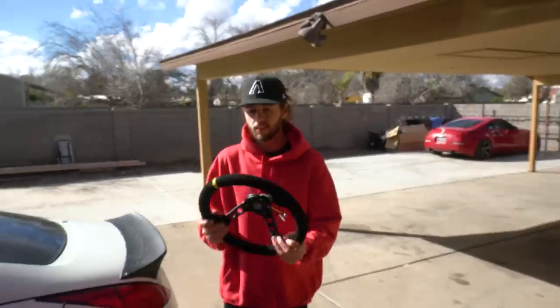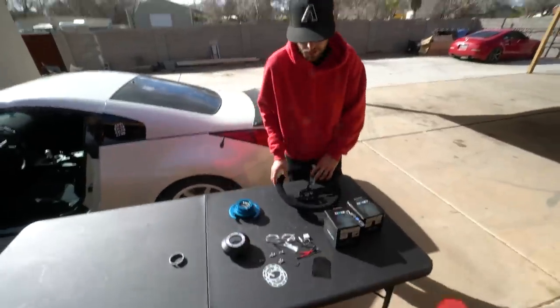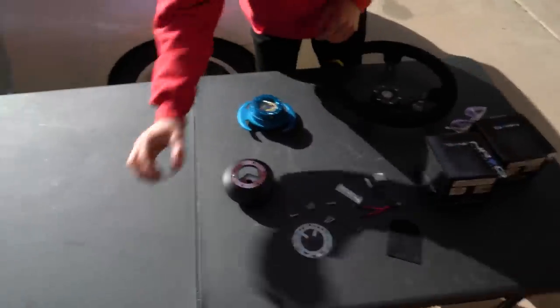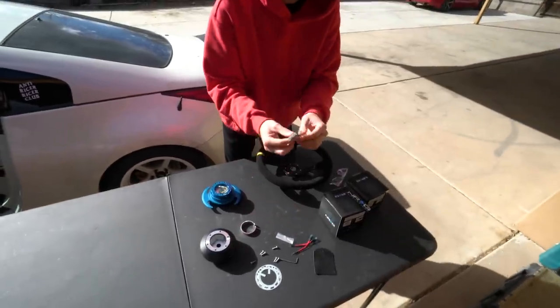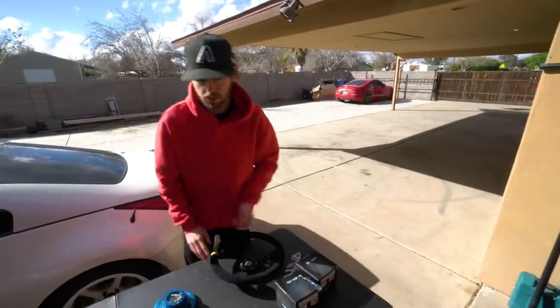I'm really impressed with all their packaging and everything. You guys already saw the wheel. We got our quick release, we got our short hub, we got bolts, some adapters — looks like fittings — gaskets, and this to seal the hub. And some wiring if you want to leave the airbag wires there or cut them out — up to you. Let's dive right into it.